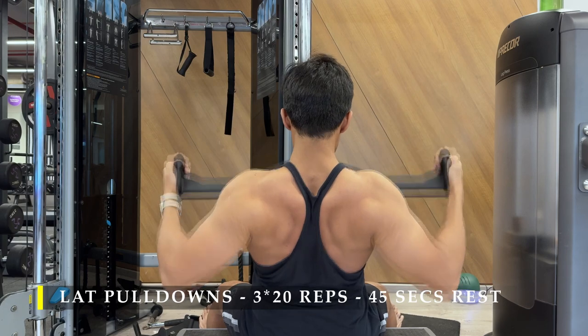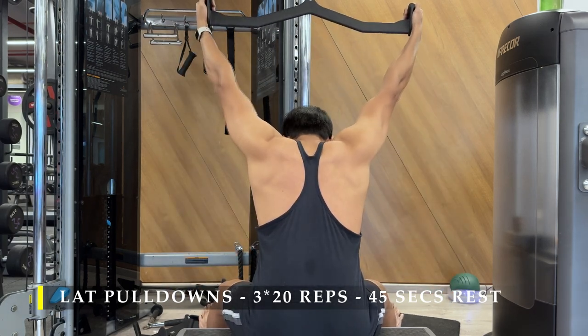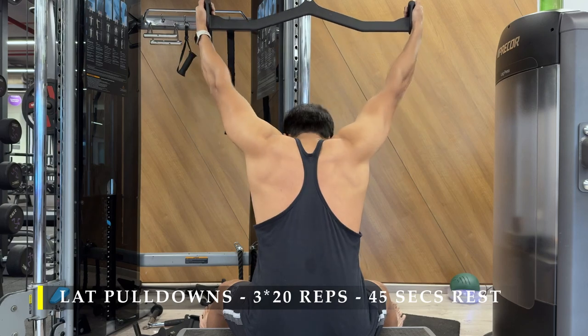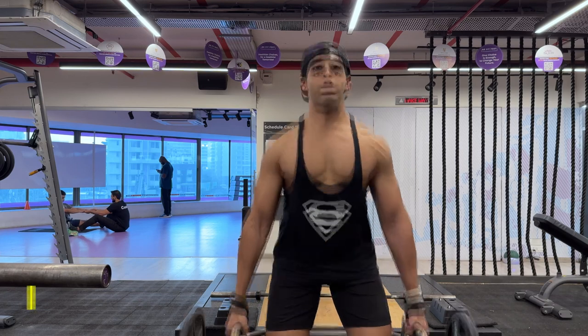The only challenge I often face is that my forearm starts getting worked up a little bit after completing the exercise — you might also come across that. Don't be worried. Just focus on driving your elbows all the way behind without creating maximum bicep activation.